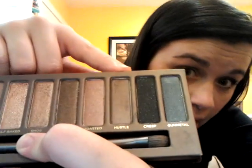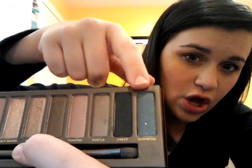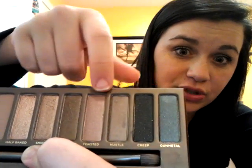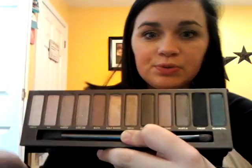Half-Baked is definitely a shimmer. Smog is a shimmer, but not as much of a shimmer. Dark Horse is a shimmer. Toasted is a shimmer. Hustle has a shimmer but it's not as much as some of the others. So some are definitely shimmery, some are kind of in between, and some are definitely the shimmery ones.